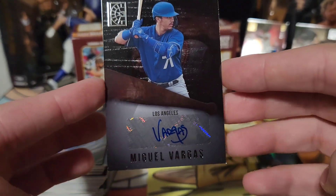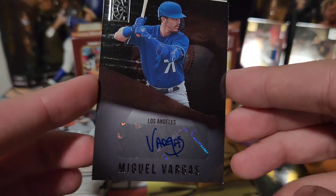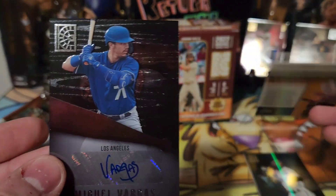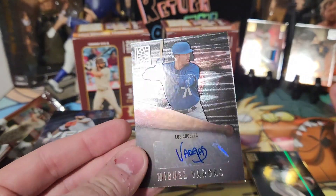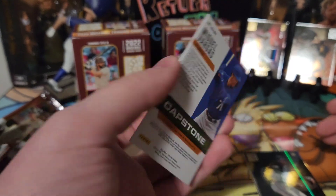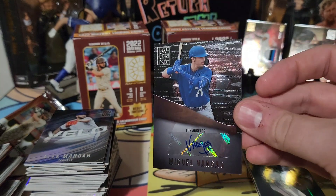Miguel Vargas is one of my favorite minor league autos just based on his signature — he just goes for it, just puts 'Vargas.' Technically not a rookie, I don't believe, since he was just in the minors — but I'm okay with that.